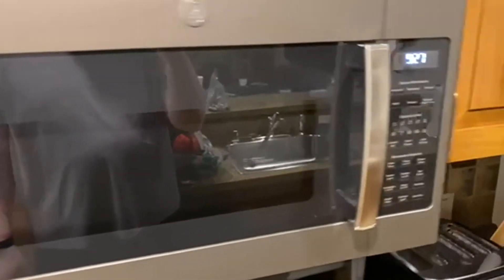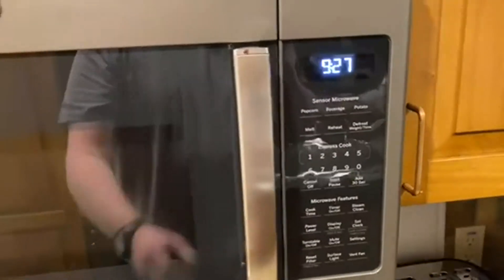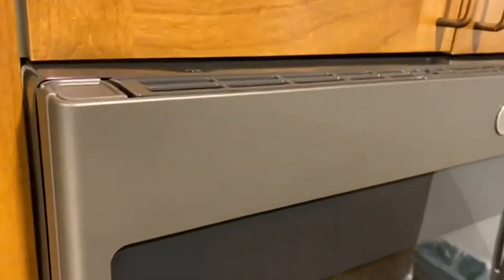Today we're going to be talking about the GE 30-inch Stainless Steel Microwave. I just love how classy this thing looks. It works really well. It's got a nice big window to look in, and it has a nice big area to cook in.